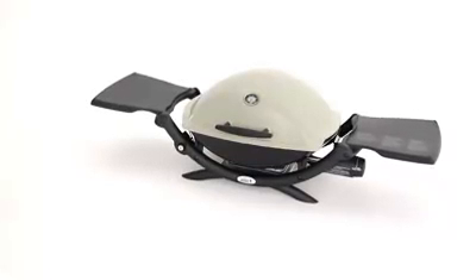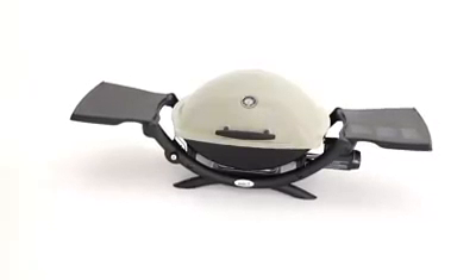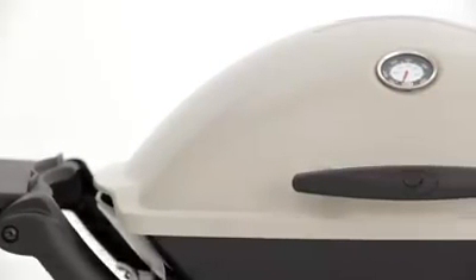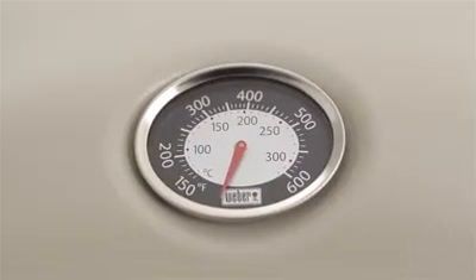What's big and bold and can hold 10 strip steaks with room to spare? It's the Weber Q 2200 gas barbecue. The Weber Q has a rust-resistant cast aluminium lid and body and a glass-reinforced nylon frame. The lid-mounted built-in thermometer monitors the temperature inside the barbecue.